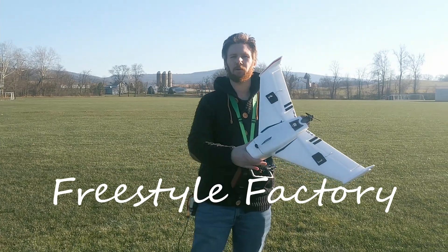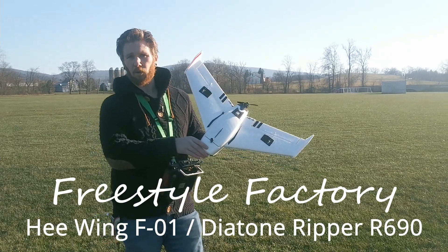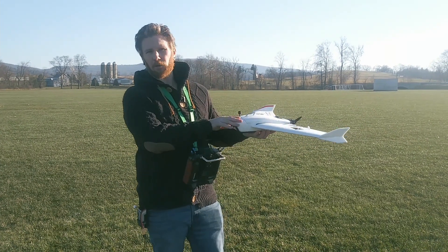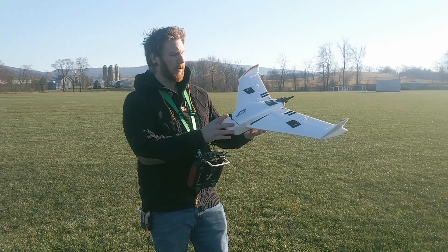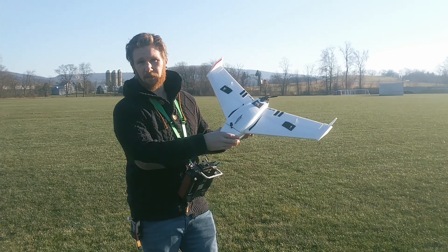Hey guys, welcome back to the Freestyle Factory. Today we're out here with the He-Wing F-Zero-1 slash Diatone Ripper. This is a 690mm tiny little jet, 130mph beast of a wing.